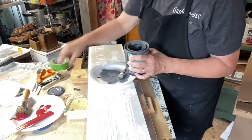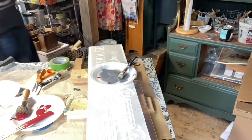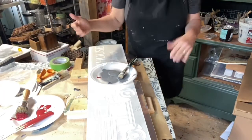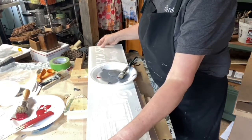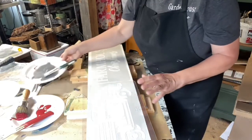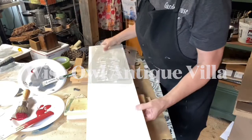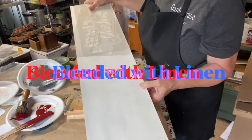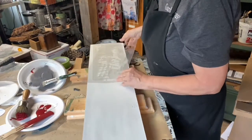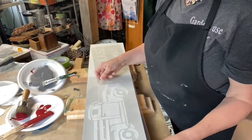These brushes work perfect for letters which are very narrow. The top coat of this board is painted in Chalk Synthesis paint, color is Antique Villa, and then I just blended a little bit of linen into it just to give it a not-so-white look and make it a little more antiquey. The truck stencil is actually bigger than my board, so when I tape it down I'll tape it on one end.